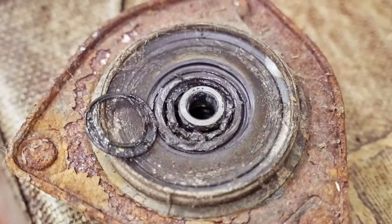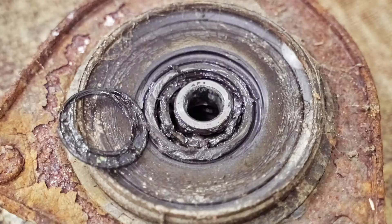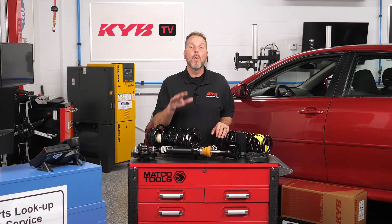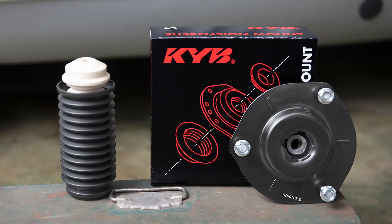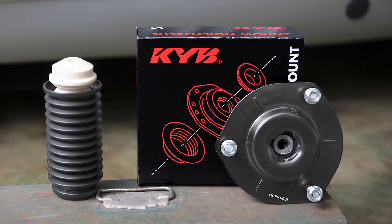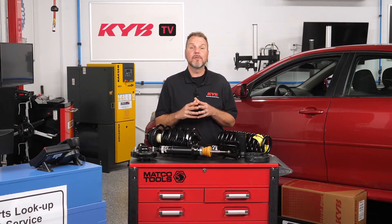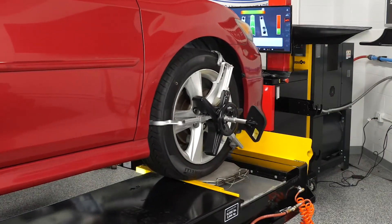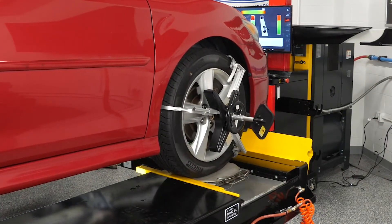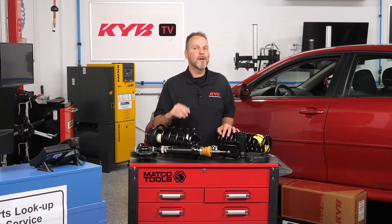Strut mounts can also suffer from age and miles, mostly due to the rubber that can become dry, cracked, or broken. When that happens, more road noise and vibration can be felt. Many front strut mounts also include the upper steering bearing. As it wears, the steering can become loose, bind, or make noise. Worn mounts also affect the front-end alignment. KYB original equipment quality strut mounts solve the problem and ensure quiet, smooth, worry-free performance.